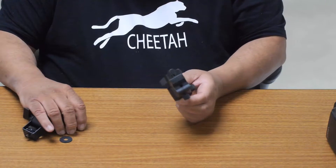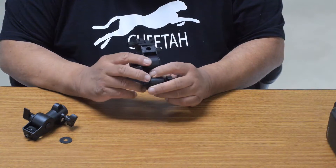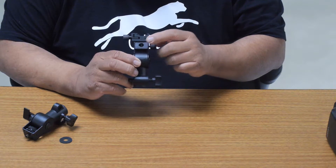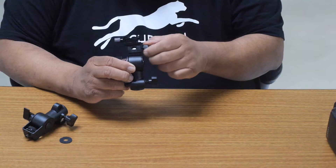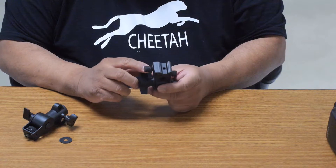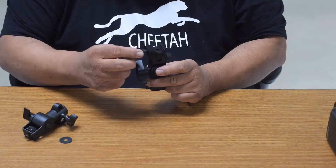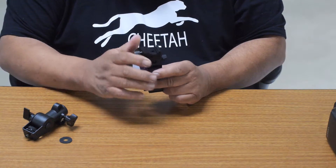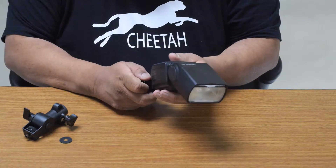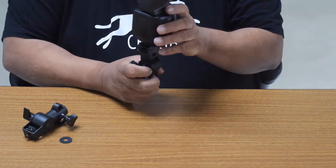The first one is the Swivel Umbrella Holder C. This one can hold an umbrella with a seven millimeter umbrella shaft, and with this bigger knob you can lock the umbrella in place. Second, it comes with a side lock shoe — also with a bigger knob — so you can very easily lock your light, your speed light, or a Cheetah CL360, and lock it in here.